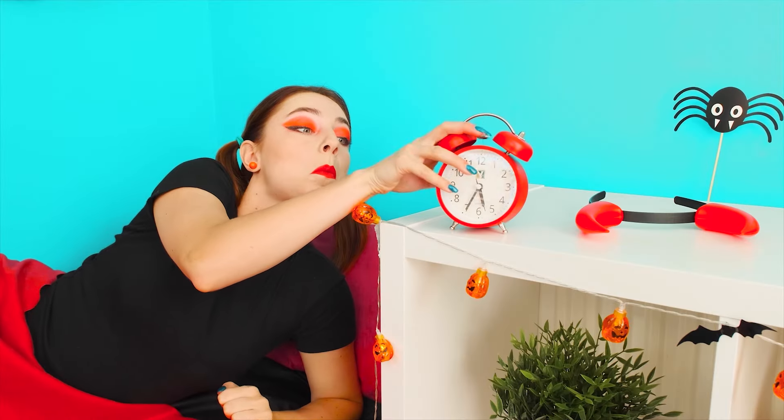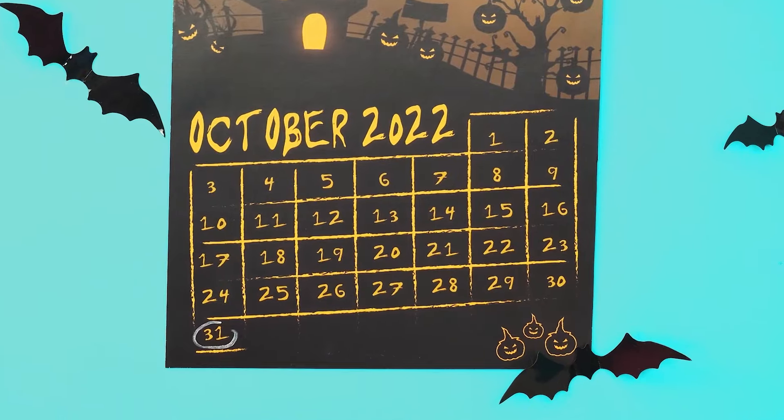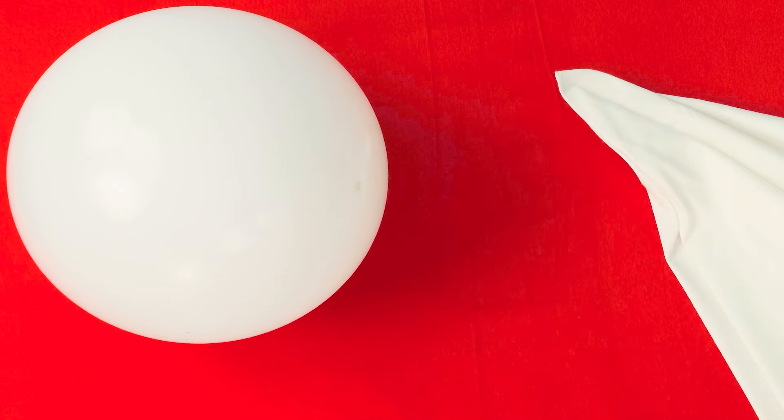The alarm is already ringing, so it's time to get up. Let's see what day it is today. I completely forgot! It's Halloween on the calendar! This is good news! It's time for terrifying pranks! First, you need to transform a little.